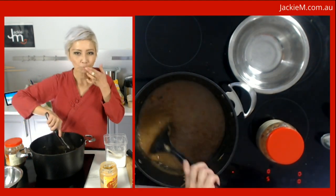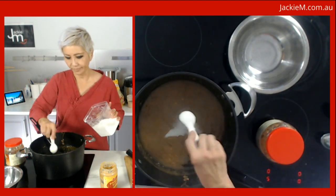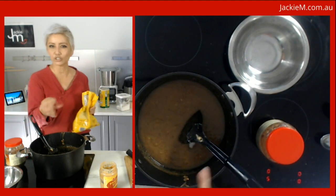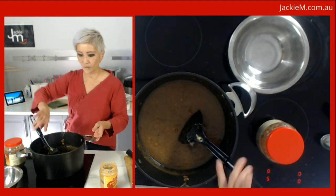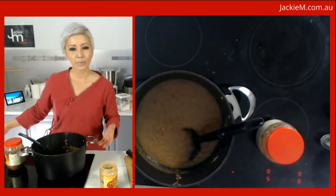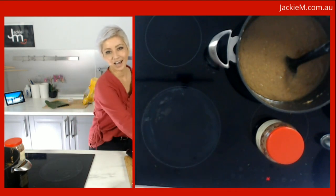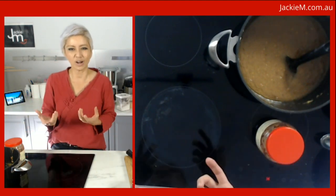This tastes pretty good. If you want to thicken it, you can add some tapioca or cornstarch plus water, or add some fried shallots. As it cools down it will thicken up more, so if it looks a little runny now don't stress. That's our peanut sauce. Now we're going to make the chili paste.